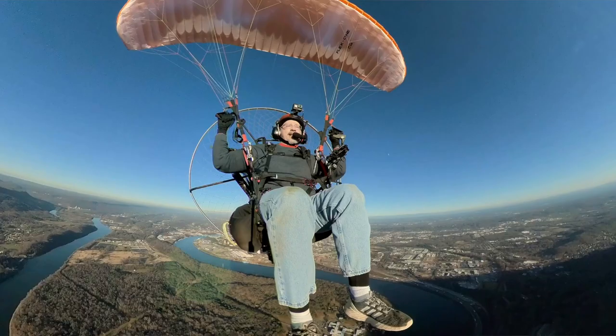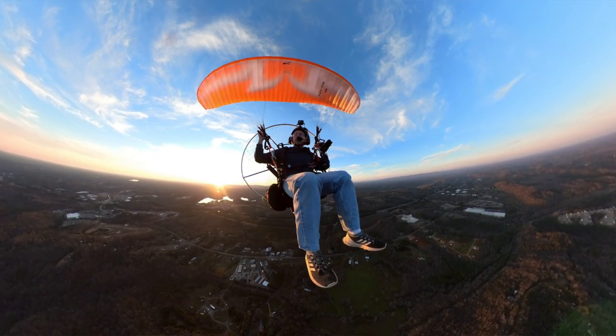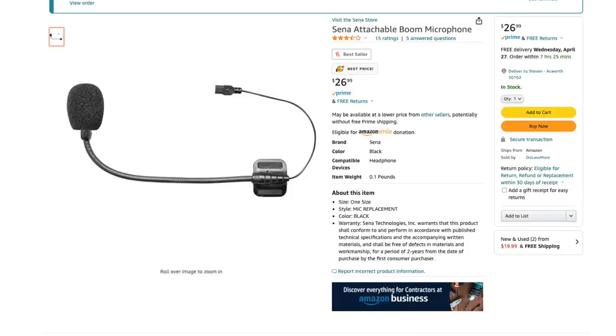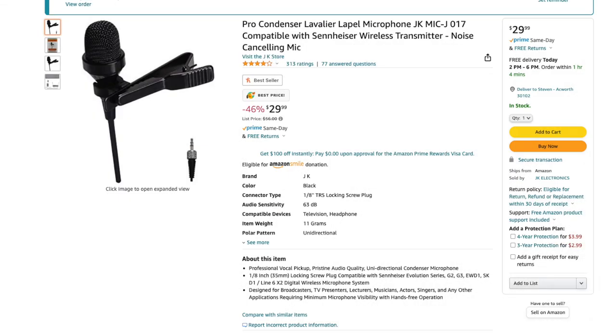When I'm up there and I'm not giving it full power, pretty much any microphone is going to be good. But when you are running full blast, the paramotor is just overpowering. I have tried several different microphones, several different settings. Each time I got a little bit closer, and I finally got to a point where I'm really happy with it. We want the signal — which is my voice — to be real high and real good, and we want the noise from the paramotor on the back to be really low. So the signal-to-noise ratio, we want to be really high.